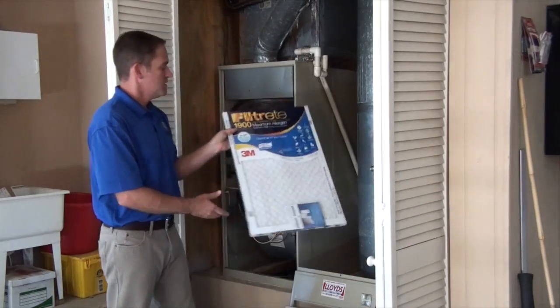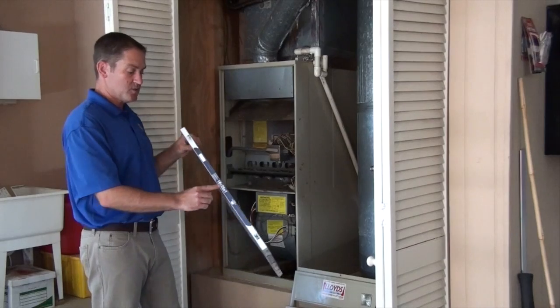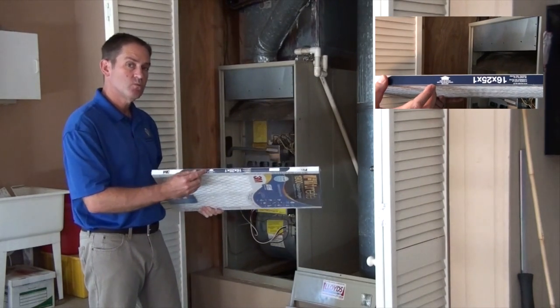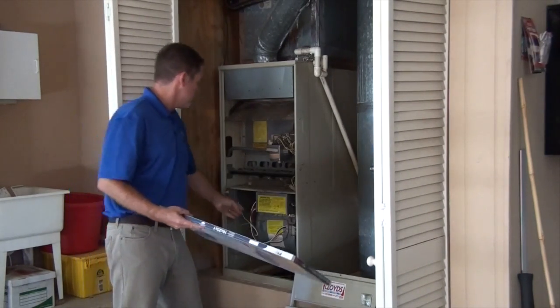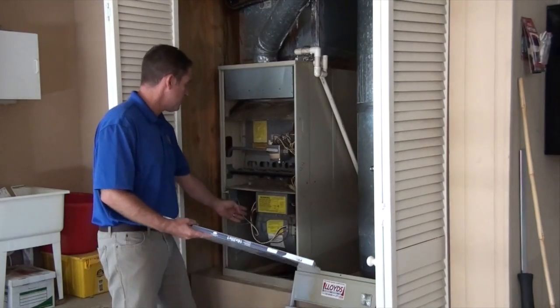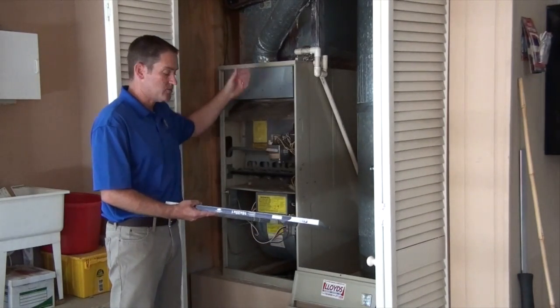One thing to note on your filter: make sure you have the right size, and there's an arrow on the side of the filter which indicates the direction that the air should flow through the filter. Since the fan is here, the air gets returned to the system, goes through the filter, then the fan, then the burner compartment, and back into your house.